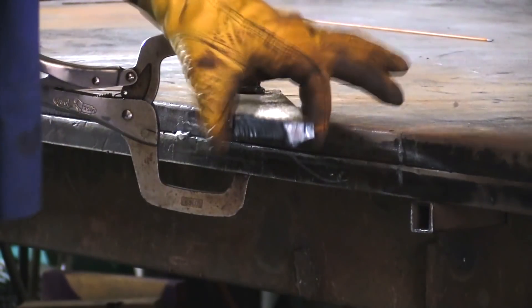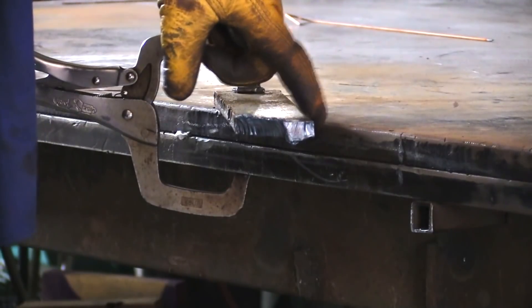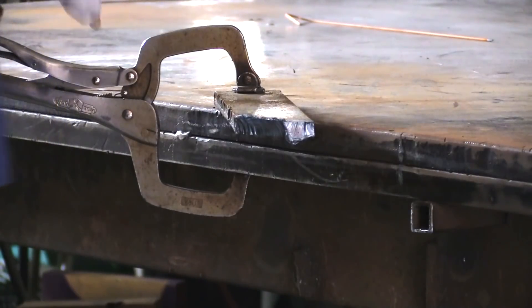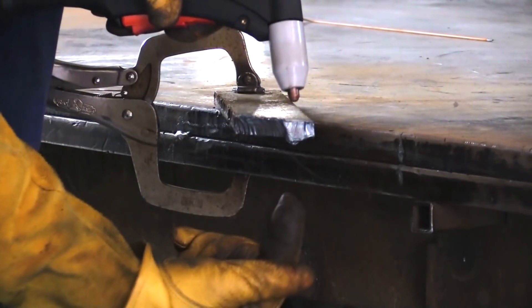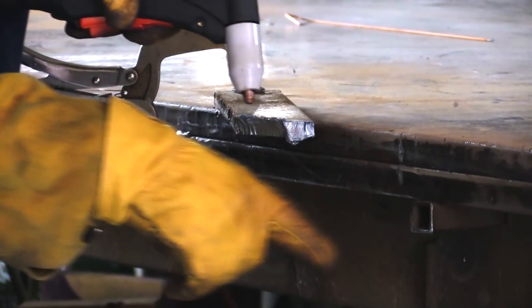So you're looking at this piece of half-inch plate head-on. I'm going to start on this side and make a cut across. The first thing I'm going to do is go too fast with it. You're going to want to look for the arc coming out of the bottom — it's not going to be coming straight out; it's actually going to be bending back because I'm going too fast.